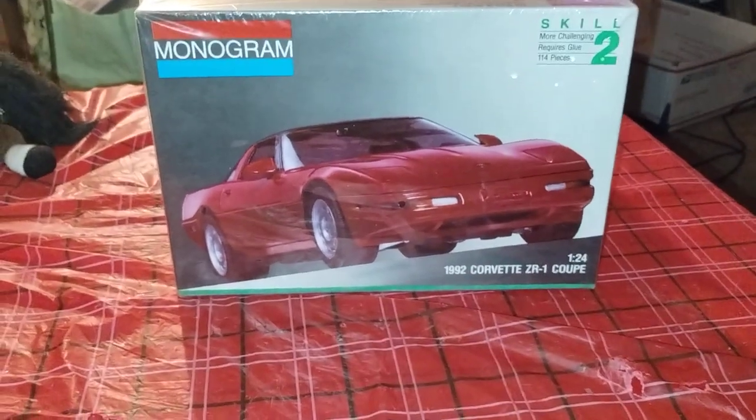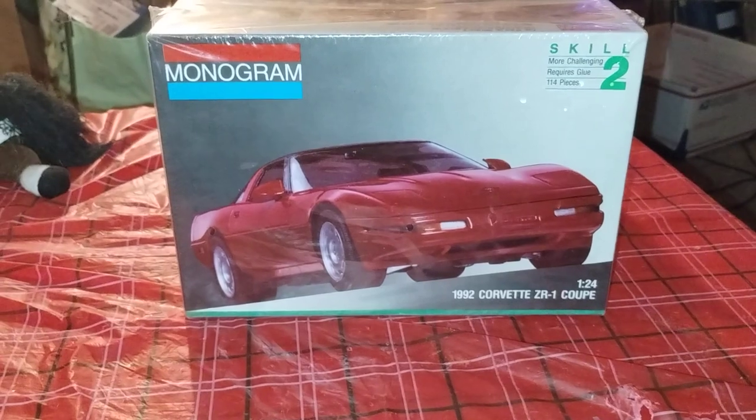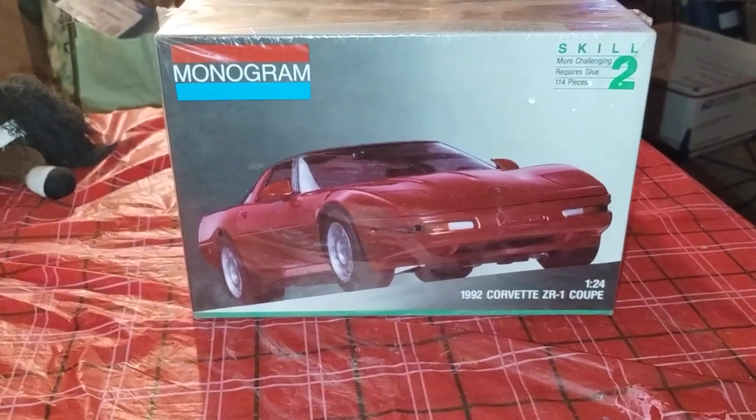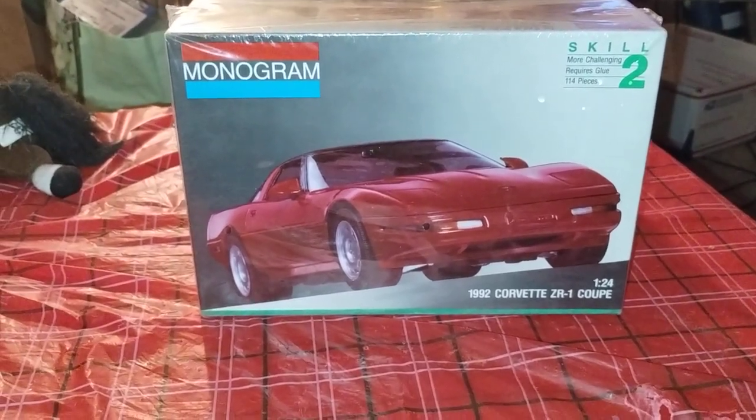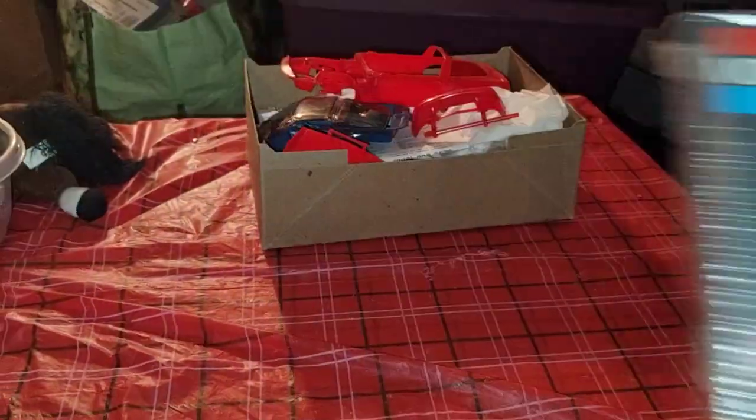This is the intro video for the naked model group build number three, kit number three — the '92 Corvette ZR1 coupe.